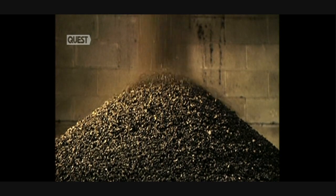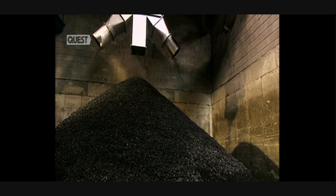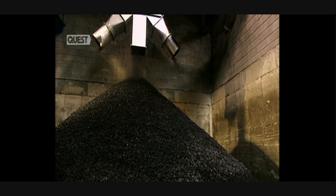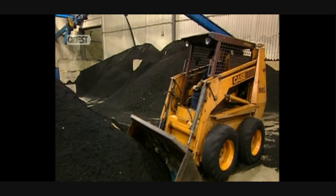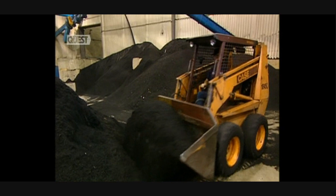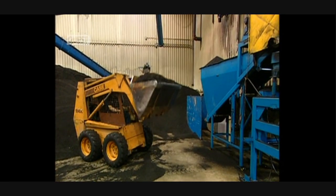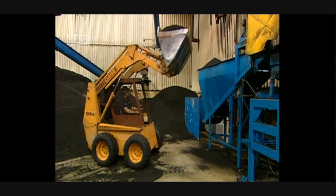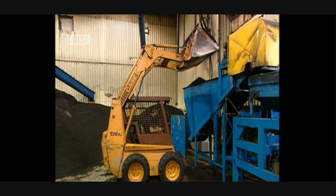Sixteen tonnes of tyre particles are piled up in this recycling depot. But the pellets are still too large to be used. They're sent to a secondary shredder, where they'll be reduced even further. The intense grinding action produces a kind of rubber powder.